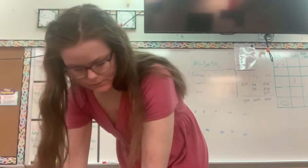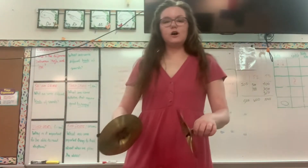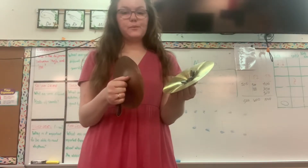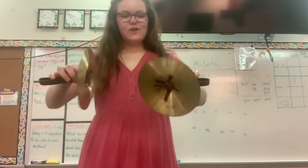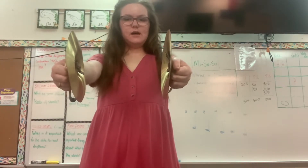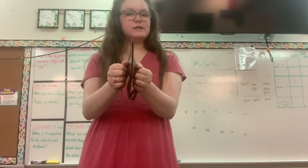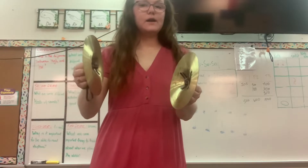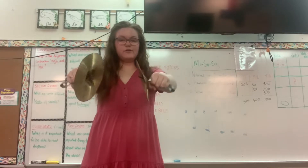Our next instrument is going to be our cymbals. For our cymbals, do we use a tapping motion? Nope. What about a blowing motion? No. For our cymbals we're going to grab them by the handles like this — use your fists — and these ones go together. Notice that I don't leave them together after I play; I let them ring. Get your cymbals ready — pretend you have cymbals. Show me your fists.